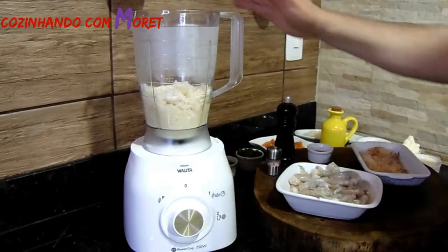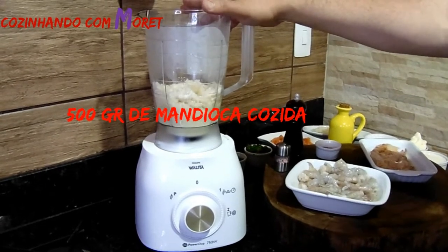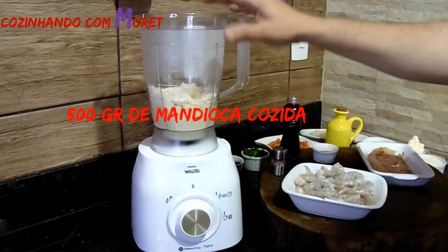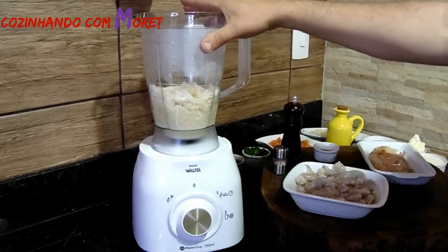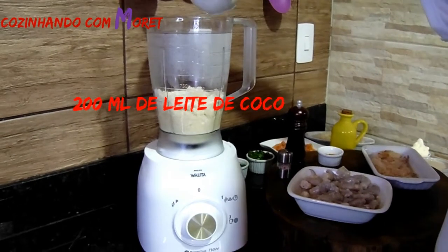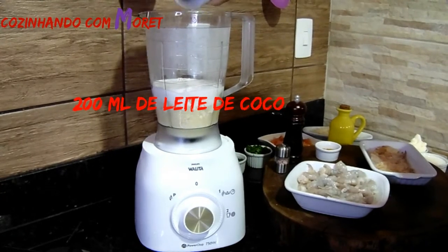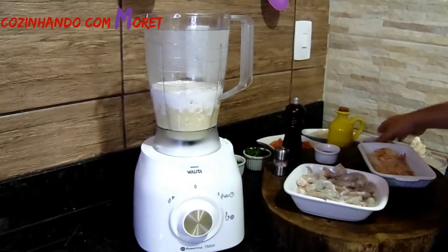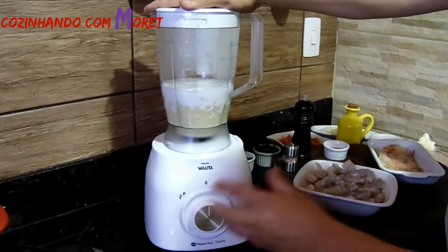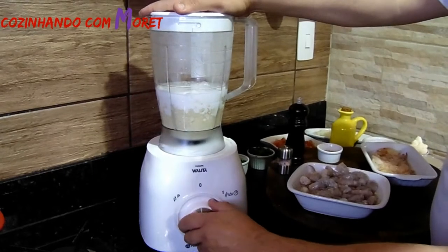Agora, na utilização da nossa mandioca: aqui eu estou usando 500 gramas de mandioca já cozida. Eu já amassei ela levemente e coloquei no liquidificador. O que nós vamos fazer com essa mandioca é acrescentar 200 ml de leite de coco e bater no liquidificador. Isso vai ser a nossa massa que vai engrossar o nosso bobó de camarão.